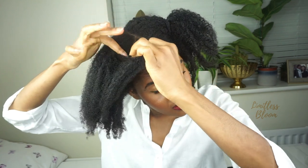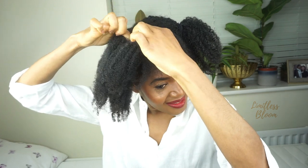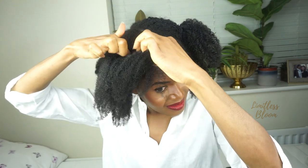Now I'm going to try and do a flat twist. I'll probably just do it in about four sections. For a flat twist, I have to pre-part my hair before I do it, because I can't do the sections whilst I'm actually doing the twists.